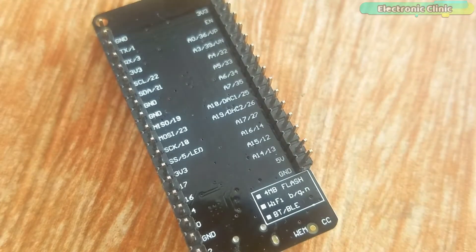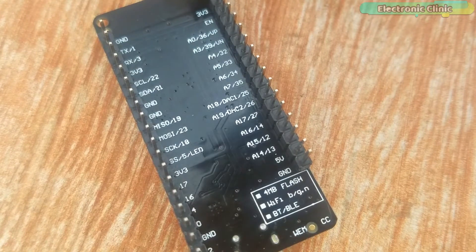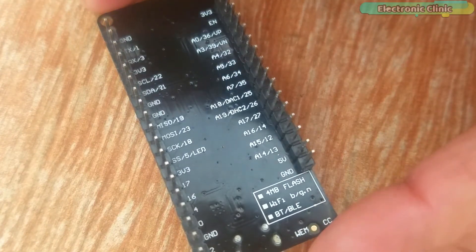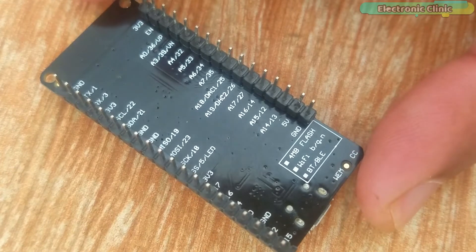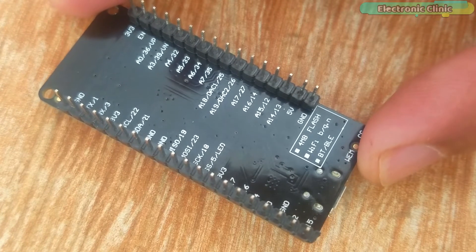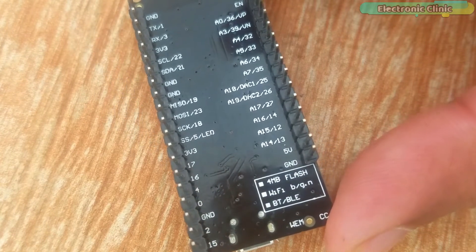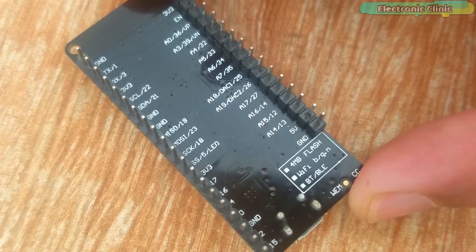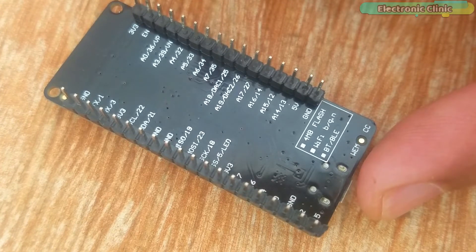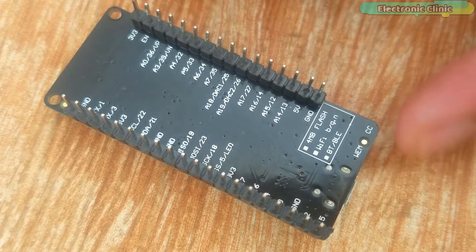All the pins are clearly labeled. You can easily find the GND pins, TX and RX pins, 3.3V pins, analog pins, digital to analog converter pins, and SPI pins. This way you can use the ESP32 Wi-Fi module with SD cards, serial communication UART, SPI, I2C, and I2S supported devices. You can also connect IR sensors, pulse counters, capacitive touch sensors, motor PWM modules, analog to digital converters, and digital to analog converter modules.